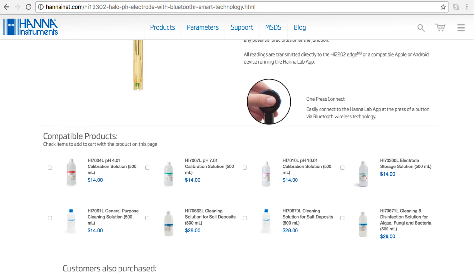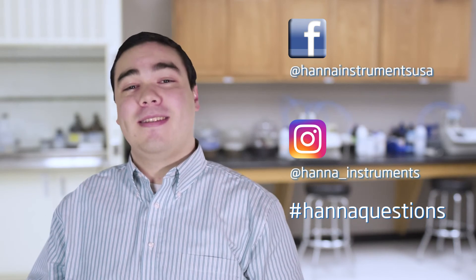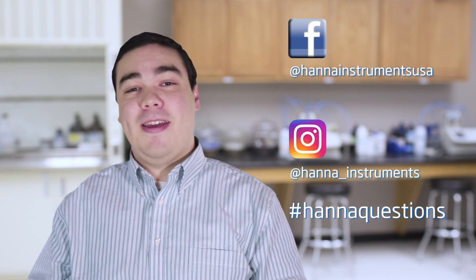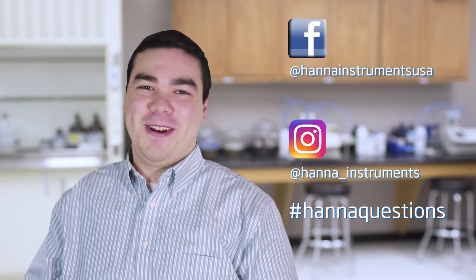Our Halo wireless pH meter makes pH measurement easier and more accessible than ever. You can find everything you need for your Halo at hannahins.com. Buffers, solutions, and other products can be found right on the product page. Thanks for stopping by and we hope you found this helpful. Don't forget to like us on Facebook and Instagram, and if you have questions, you can reach us with hashtag HannahQuestions.